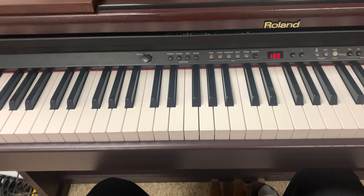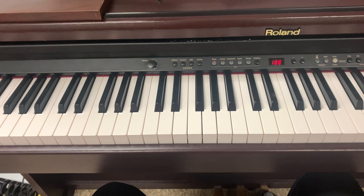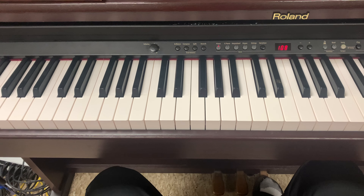Alright family, so the next song I'm going to show you how to play is going to be No Role Models by J. Cole.